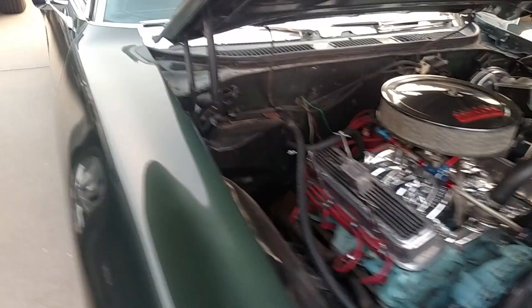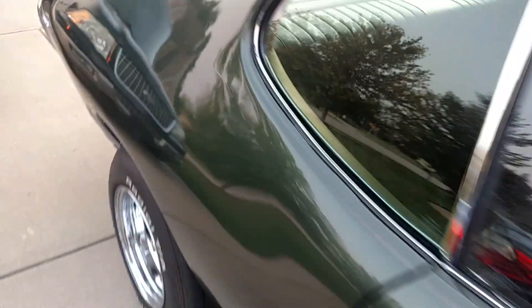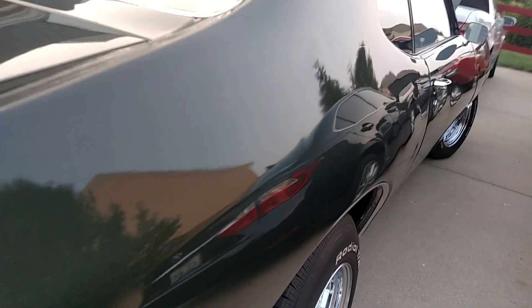Hood needs adjustment. The back of the hood sticks up when you close it, so you know that needs work. It's got a line right here — you can see where they must have fixed the quarter panel at one point, but it's not too bad. When you get up close, you can see a little bit.